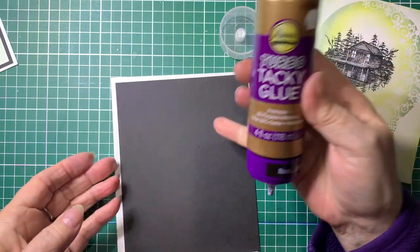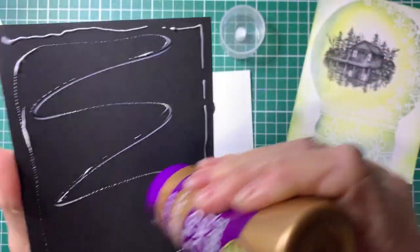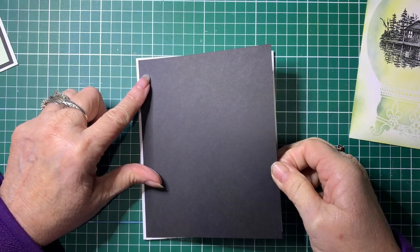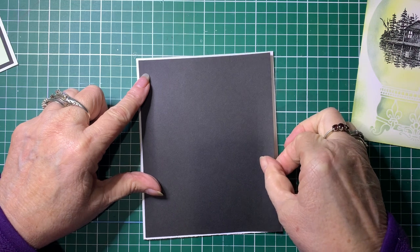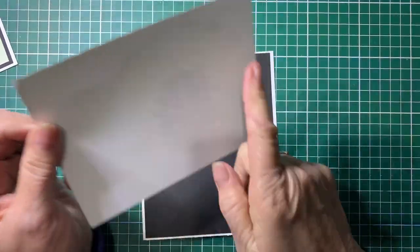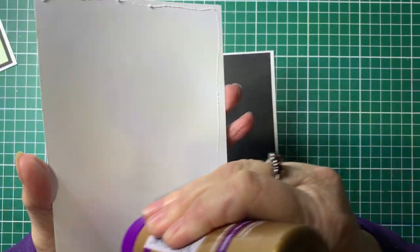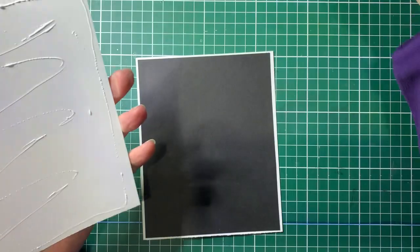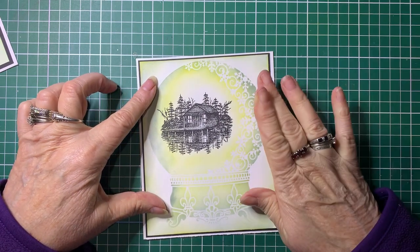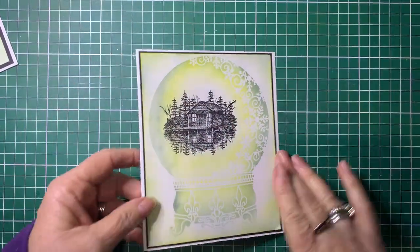I'm just using turbo tacky glue to stick the cards together. This one hasn't got a lot of wriggle space so I need to get it on pretty quickly before it dries too much. If you wanted to, you could put foam tape on the back and have it raised for a bit more dimension. But given I'm going to be posting these, I don't want them too thick in the mail. We're just going to pop that aside and let it dry before we do any more to it.